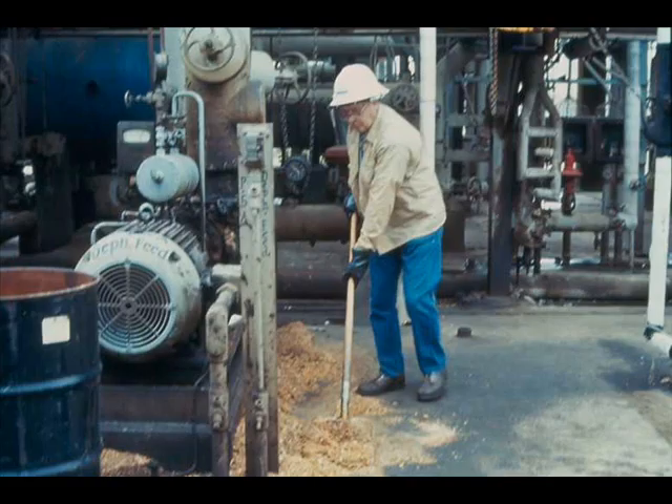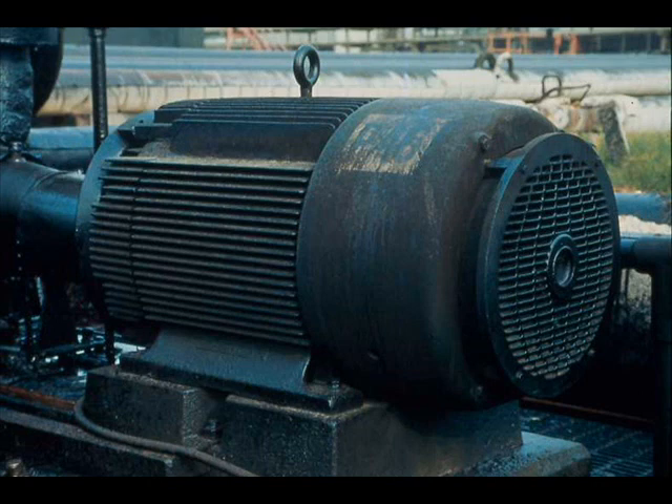Also check the motor for cleanliness — more than mere appearance is involved. Dust and stray oil and grease are among an electric motor's worst enemies. Inside the motor, oil and grease may damage wiring insulation and cause shorting out. Outside, oil, grease, and dust interfere with the cooling of the motor and may cause it to overheat. Over-lubrication adds to the accumulation of oil, grease, and dirt, and can also damage bearings.